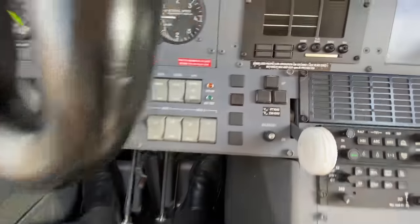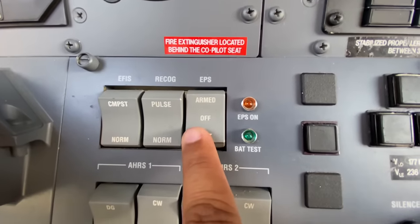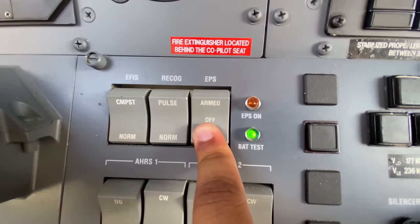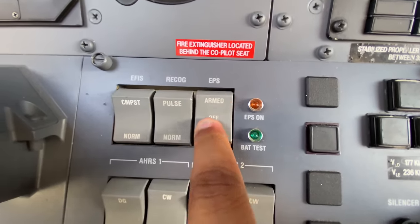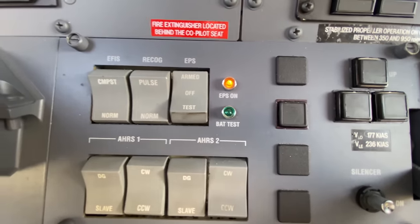EPS switch is this little button right here. We're gonna test it — make sure we have a green light for five seconds: one, two, three, four, five. It's working. So we're gonna arm it and we have an amber light on.